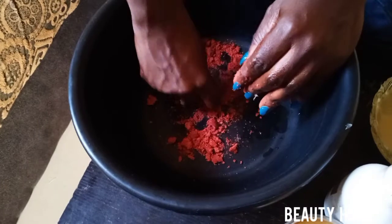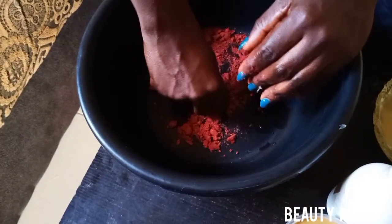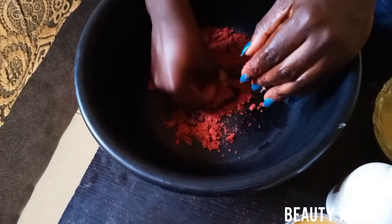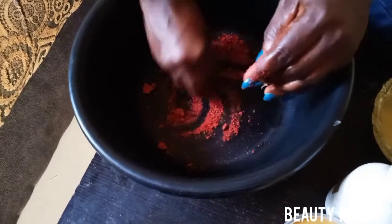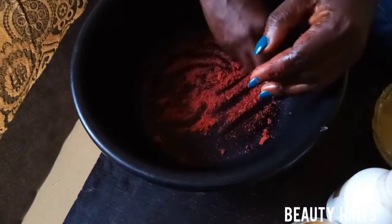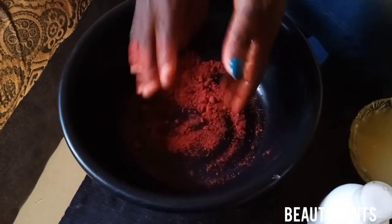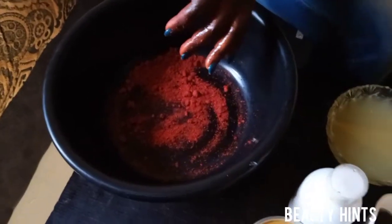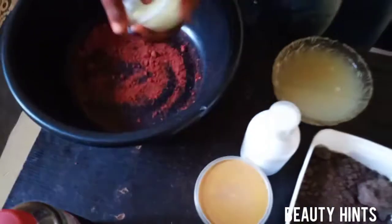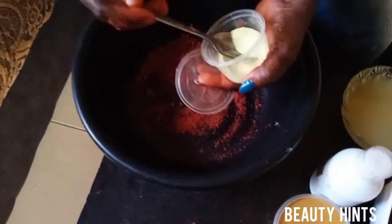Remember: two pieces of sandalwood for half a middle of black soap — two pieces. Then we move on to the next one. We add sulfur — this is our sulfur.